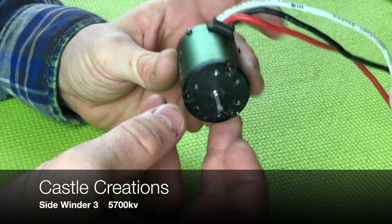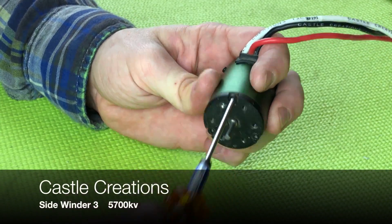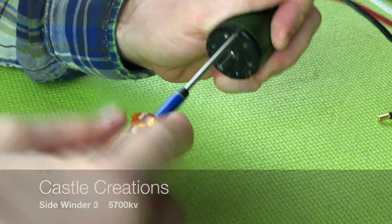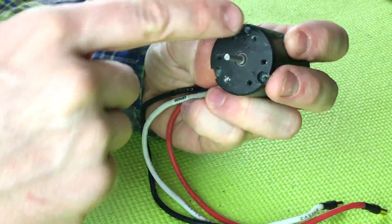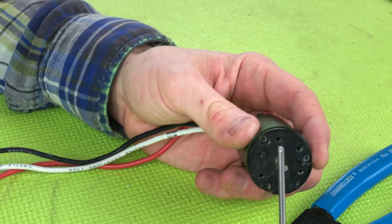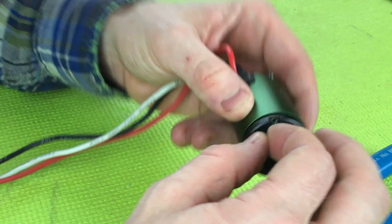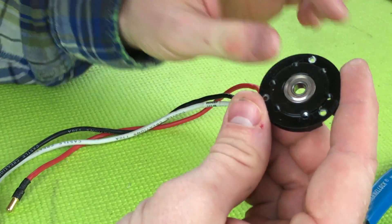On the brushless motor we have a front cap and a rear cap, both of which need to be removed. Starting on the Castle motor, we're going to remove the front cap — this happens to be a 2.5 millimeter hex. It's a little tight, probably has some Loctite in there. All the screws are removed from the front plate. I removed it by inserting a screw into one of the screw holes where you mount your motor, then grabbed it and gave it a tug with my pliers and it came free.